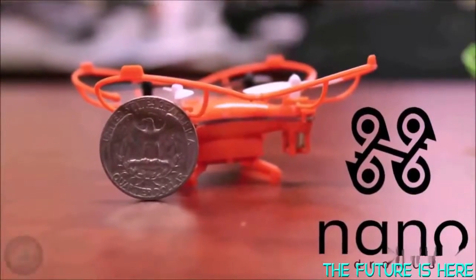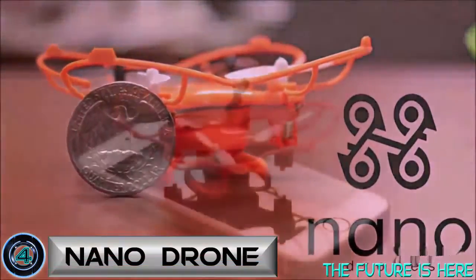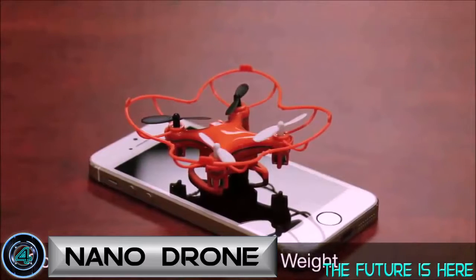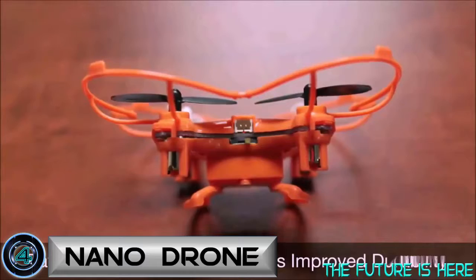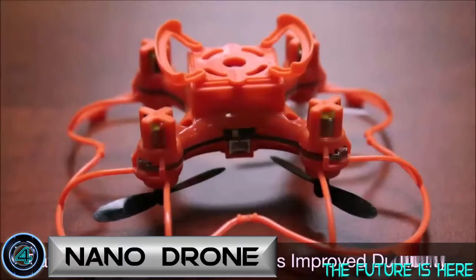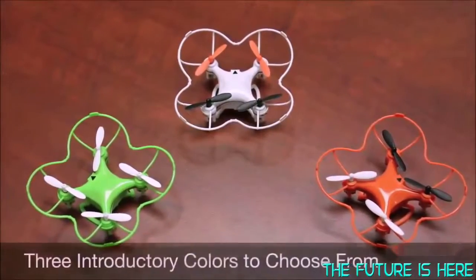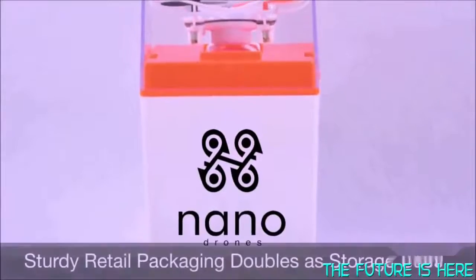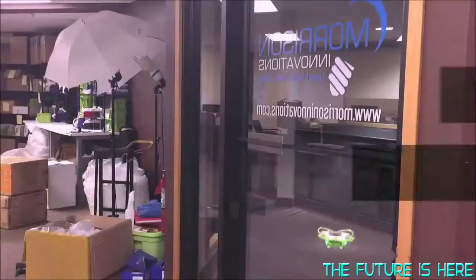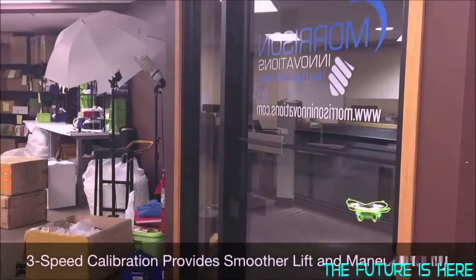Introducing the redesigned nano drone from Morrison Innovations. We took the world's smallest quadcopter and made it even easier and fun for beginners to fly. Our new patent-pending design provides a more forgiving flight process while protecting the blades and motors at the same time. There will be three introductory colors to choose from on Indiegogo. All nano drones will now come with new packaging that also doubles as a protective storage case. The all-new three-speed calibration system provides smoother lift and maneuverability, reducing the pogo stick effect that new flyers experience with the previous design.